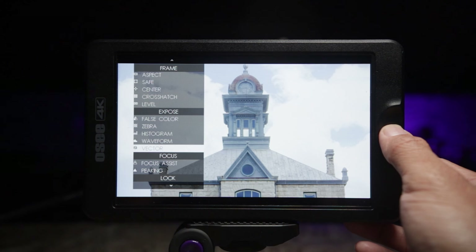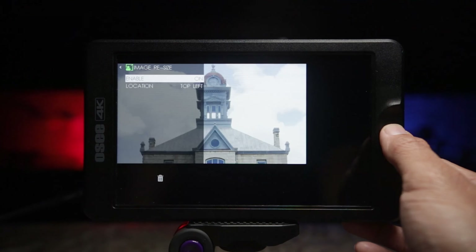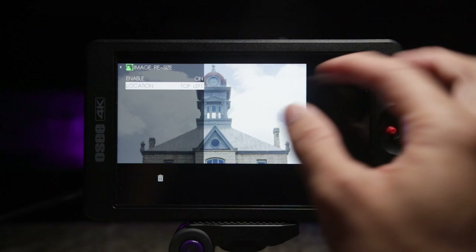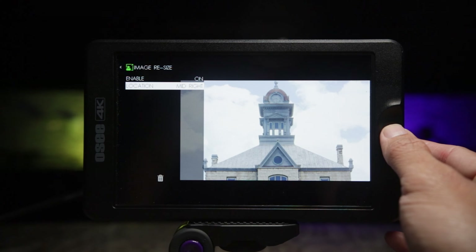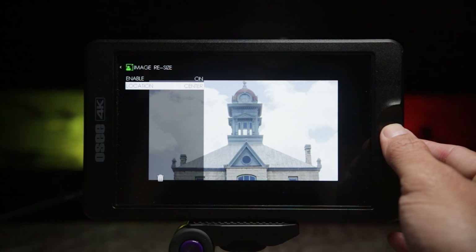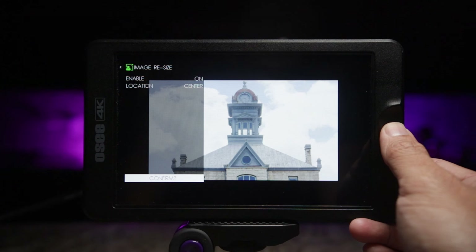Lastly, we're going to take a look at the image resize function. Turn it on and you'll be able to change the scale of your image and move it around: top left, top mid, top right, mid right — pretty much moving the image around — and then you can have it centered.